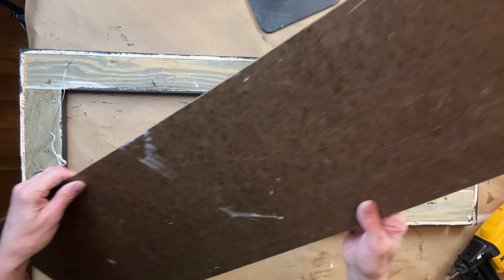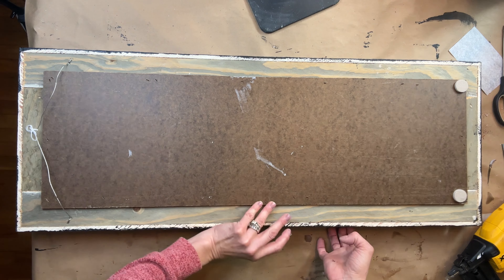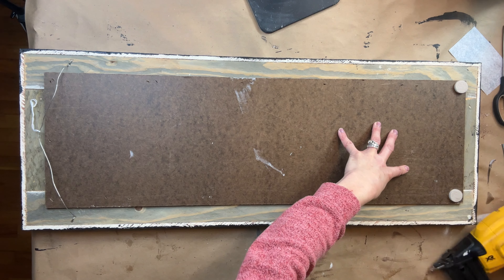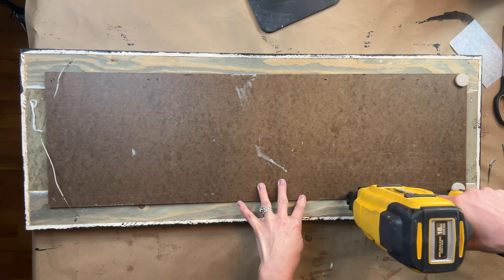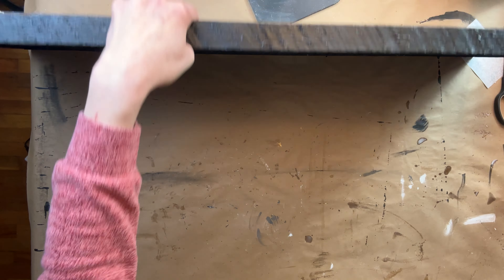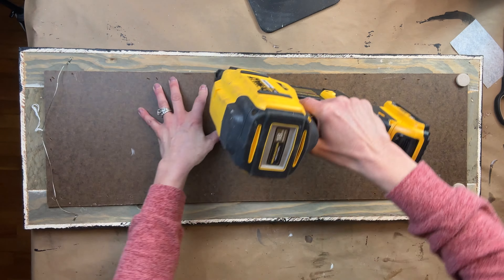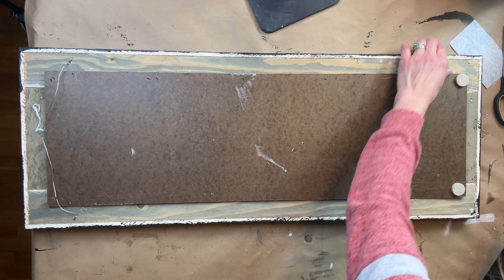Now that the frame and the decoupage paper are completely dry it's time to reassemble. I lay it down, flip it back over, and make sure it's positioned exactly where I want it before putting it back on. I'm using my brad nailer with one inch brad nails — I started with one and a quarter inch and they were a little bit too long, but thankfully I only had put one in and was able to fix that. This was such an easy project: with just a little decoupage paper and paint I was able to completely transform the look and feel of this frame, and I know this is going to sell very quickly in my booth.